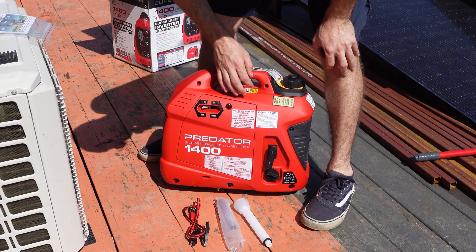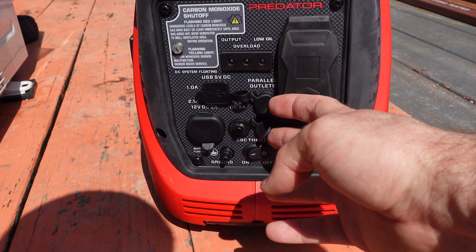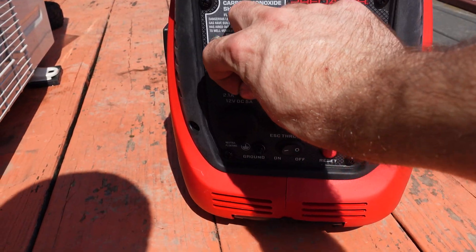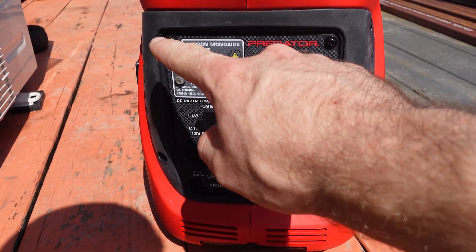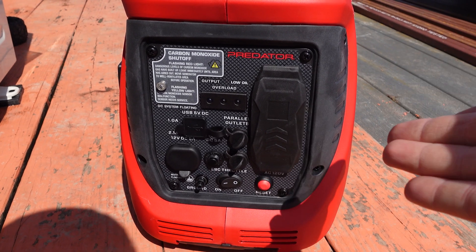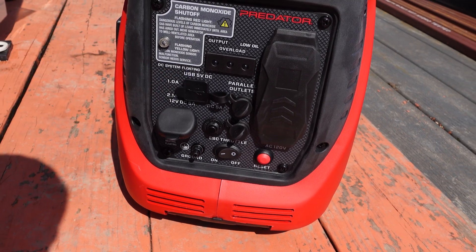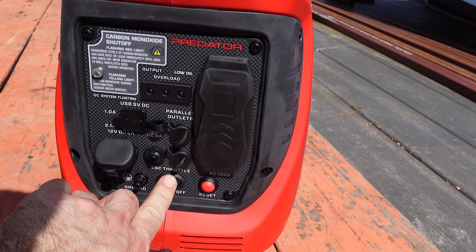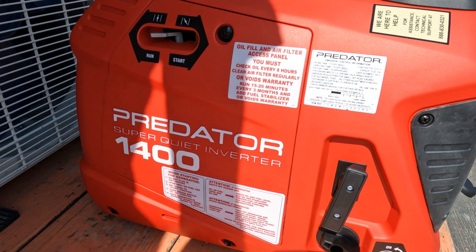Looking at the front of the unit: you have two 110 volt plugs, parallel outlets so you can buy a parallel kit and hook two units together to double the output, two USB ports — a 1 amp and a 2.1 amp — and a carbon monoxide safety feature that shuts the generator off if it detects too much CO in a tight area. There are three indicator lights: overload, output, and oil. You also have the 12 volt connector port, an eco throttle switch, and a reset button.